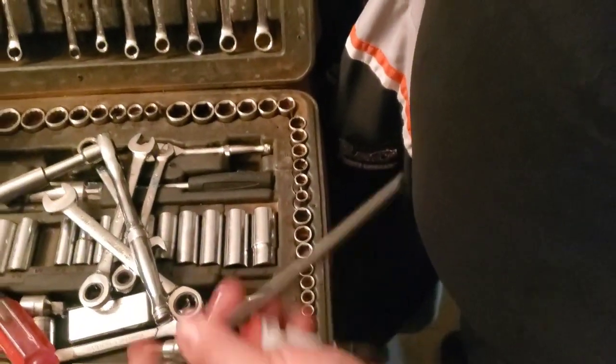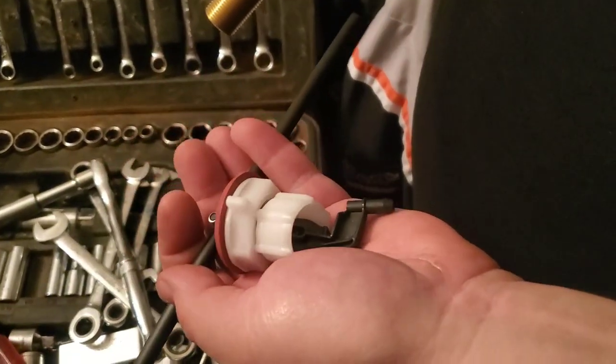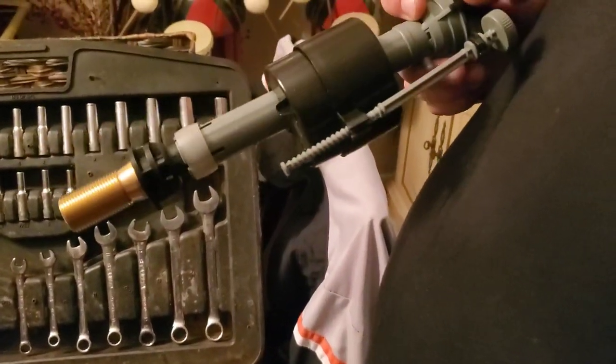It came with a new rinse-down tube and it came with a connection piece here with the different gaskets and nuts that you need to put it all together. This is a real easy job you can do yourself — it's very simple.